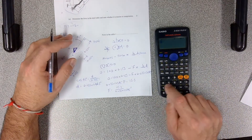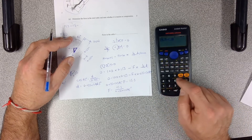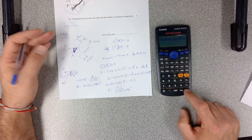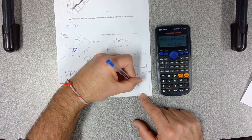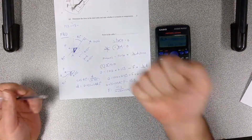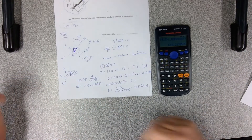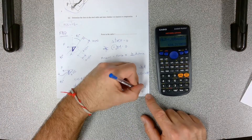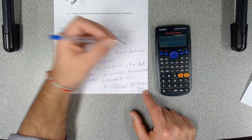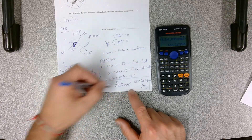Putting it into the calculator: 15.3 divided by open bracket 0.035 times cos 45 close bracket equals 618.21 newtons. Since the cable is pulling on the lever, this is tension — compression is squashing, tension is pulling. So the answer is 618.21 newtons in tension. You can put an arrow going horizontally to the left to show the direction.